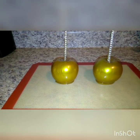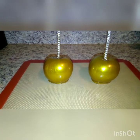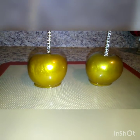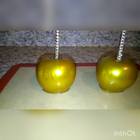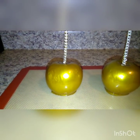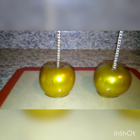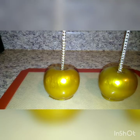Welcome back to my channel. I have some golden candy apples that I am going to make super gold. I am getting ready to add a super gold luster dust. I have my water on the eye which is boiling, and I am going to put my candy apples over my boiling water, let them get tacky, and apply my luster dust.